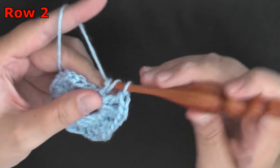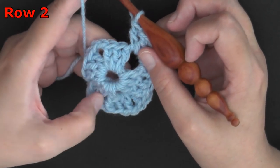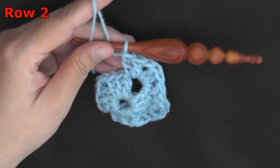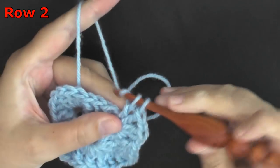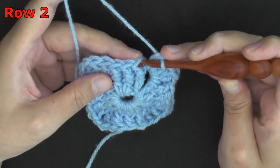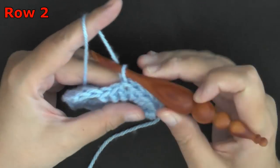We're going to be doing front post double crochets around all of the posts this row. So you'll be working 3 front post double crochets on the next set of 3, and then work your corner exactly like you did before — 2 double crochets, chain 1, and then 2 double crochets. Then the next set of 3 will be front post double crochets. Keep working that all the way around until you reach your beginning stitch.